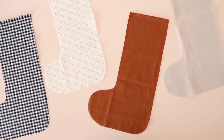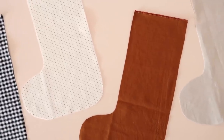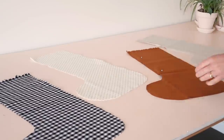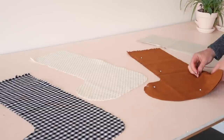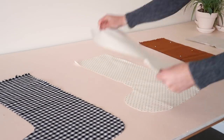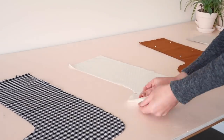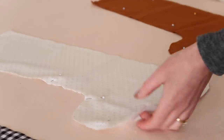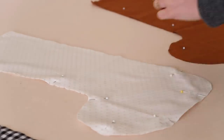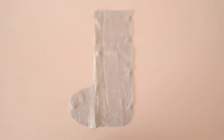I've cut two lots of fabric as I'm going to be making two stockings in this video. With right sides together, pin the main stocking pieces and the lining stocking pieces together. Then stitch them together, leaving the top of the stocking open like this.